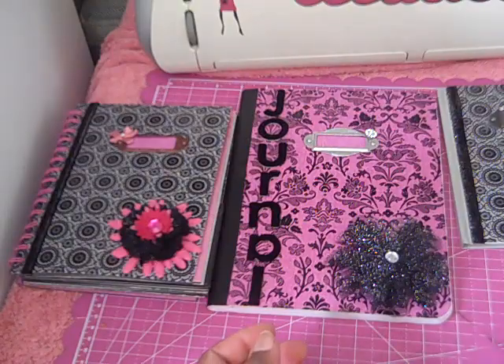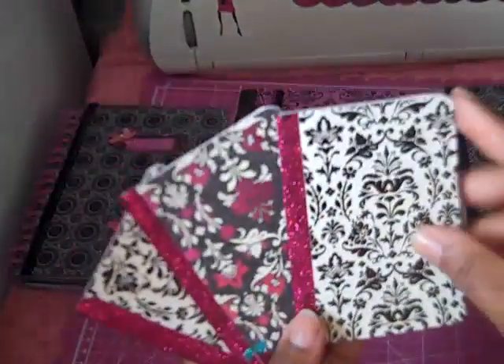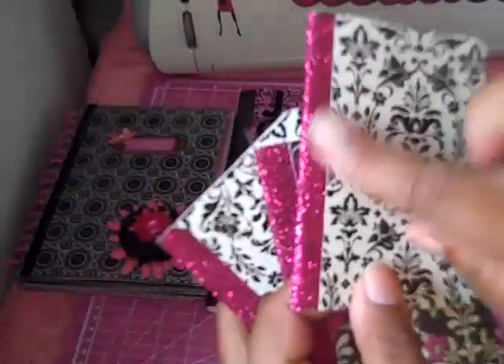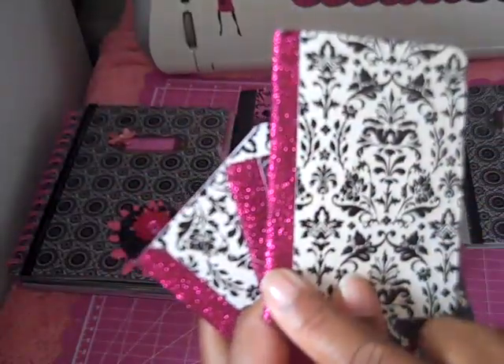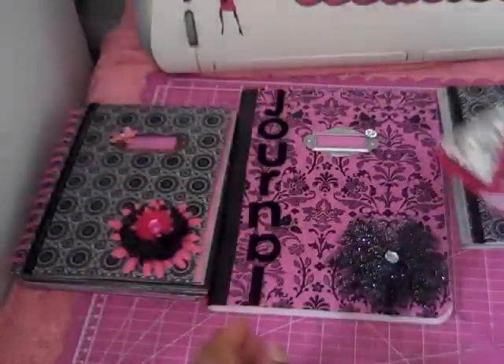And then I covered a couple of the small composition books. On the side it's just some sticky tape and I put some of the fine Martha Stewart glitter on it.